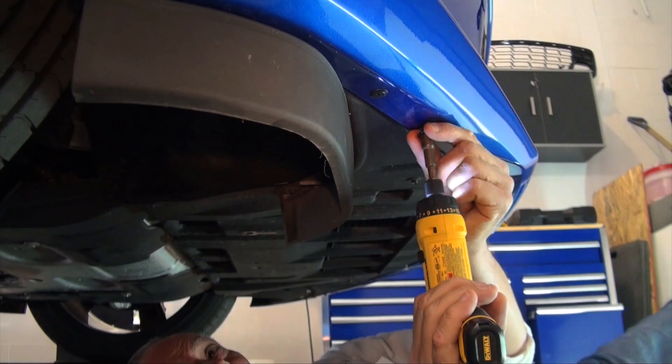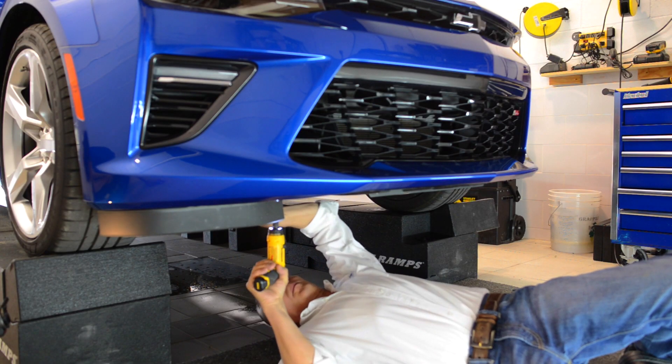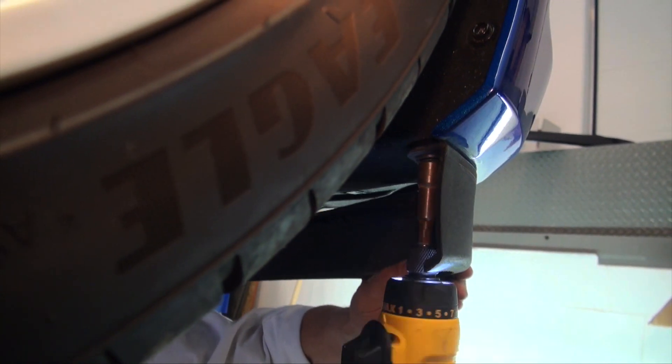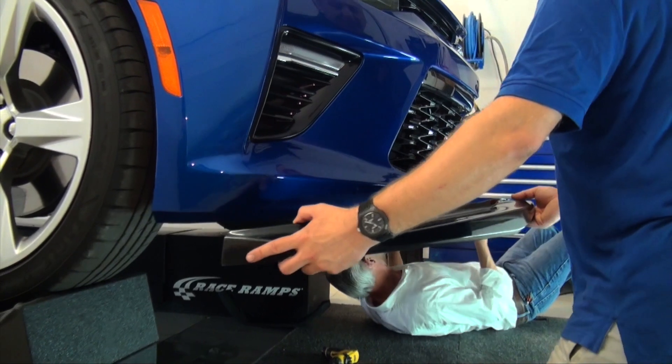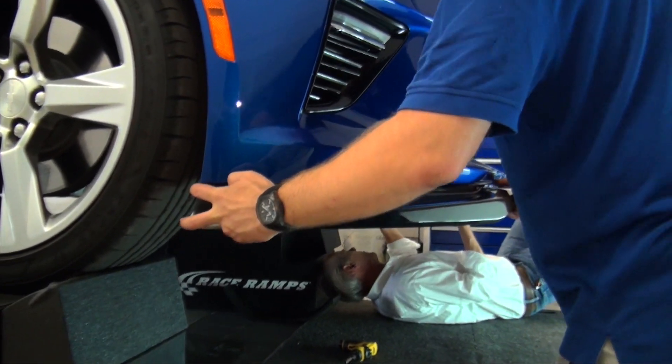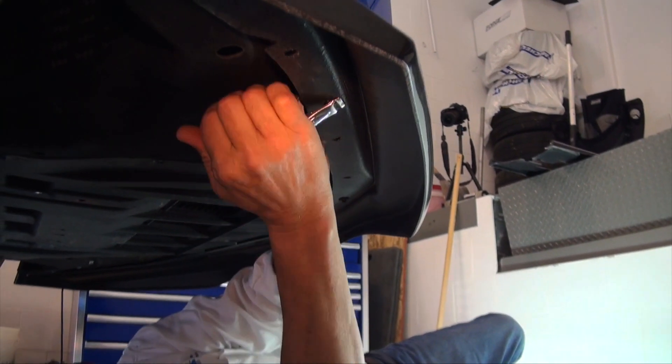Remove the 7mm screws on the painted portion of the fascia. Only a single screw from the front wheel deflectors needs to be removed — we removed all three. Some help will make this much easier. Set the splitter in position, making sure the splitter ends are tangent with the fascia. A-clamps are great to properly hold it in place.